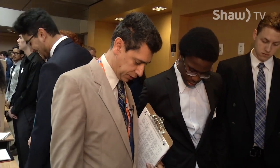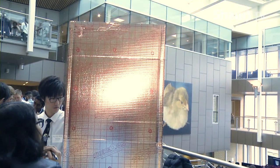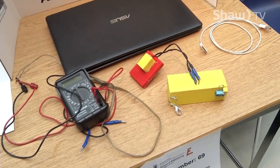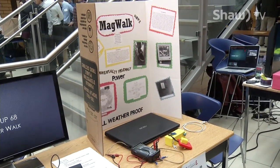Students were given a choice of three different themes: creating a cardboard chair for a child, a water purifier, or a power walk charger. The purpose of the event and the builds are designed to help first-year students try to figure out what arm of engineering they may want to pursue, whether it's civil, mechanical, or electrical.